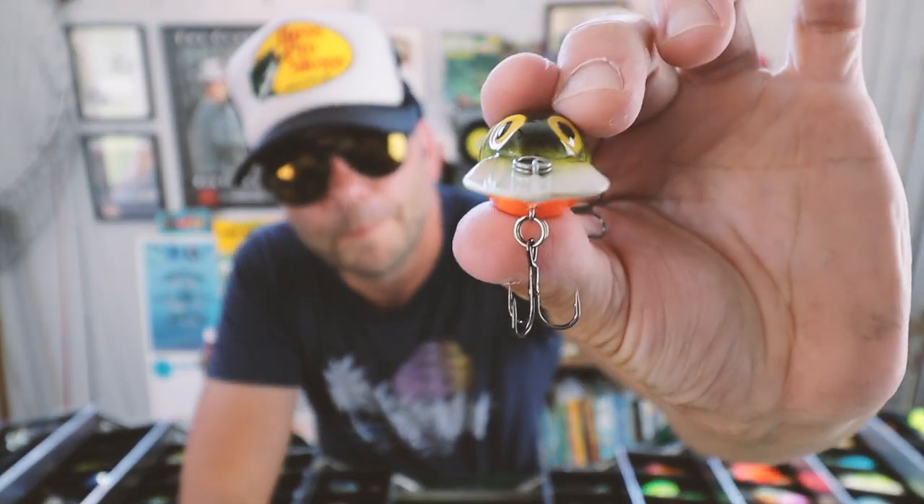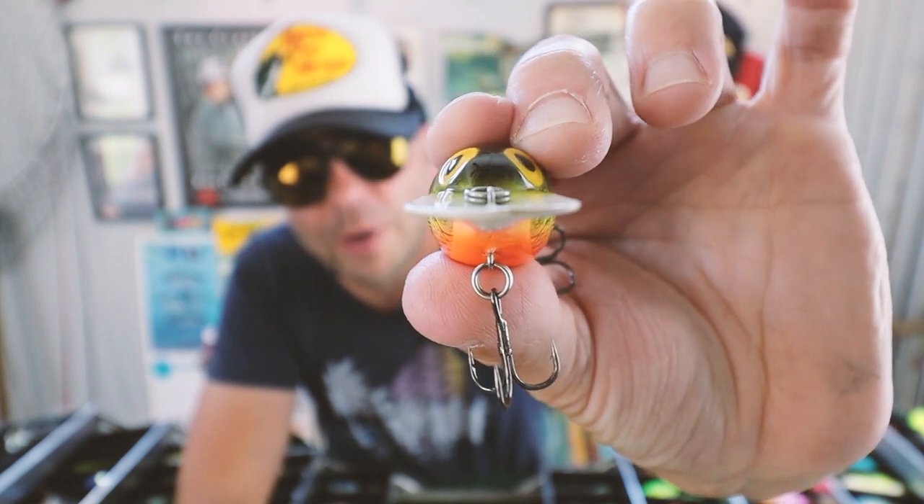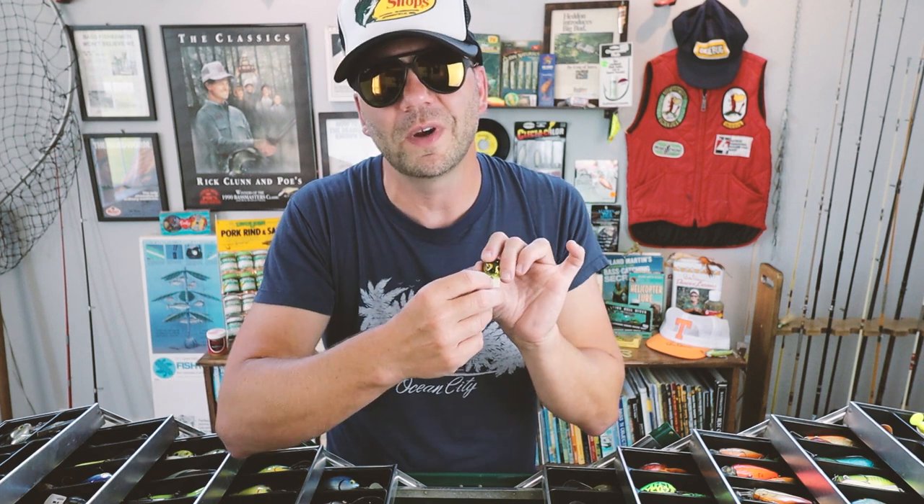If you talk to any Wiggle Wart enthusiast, the first thing they'll tell you is that the original baits hunted much better than the new ones. The original Warts had a two-piece mold that were basically put together — sort of a sloppy process. You can see the bill is not exactly perfect, but the magic is the fact that it's not perfect. This thing will go along in a straight line and all of a sudden dart out in pretty wild ways, almost to the point where I think I've got a fish on.